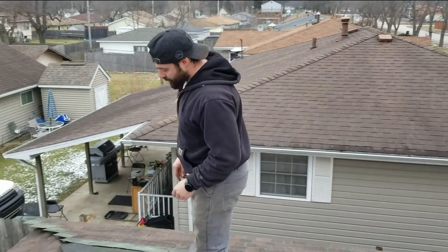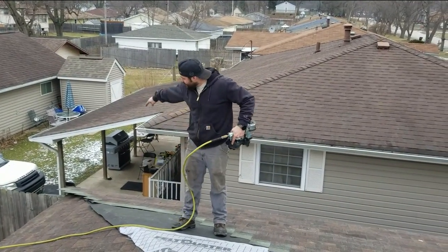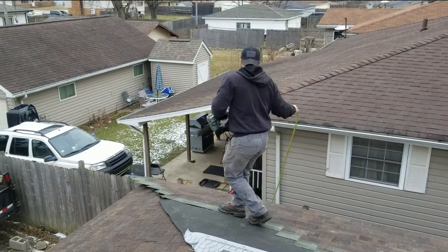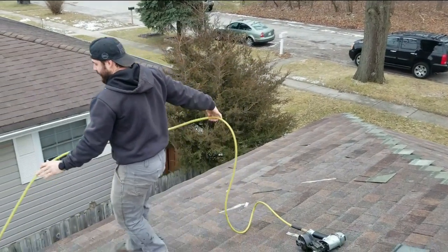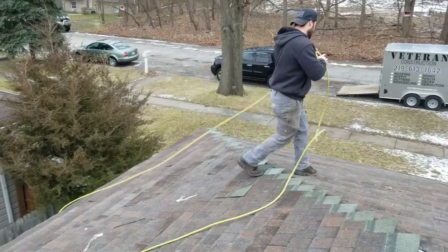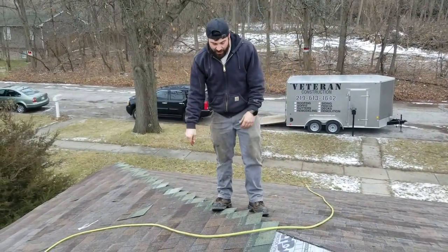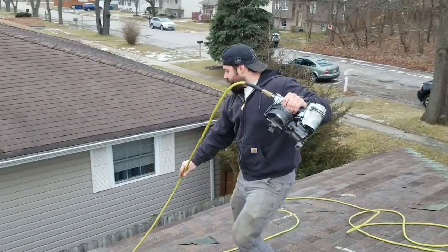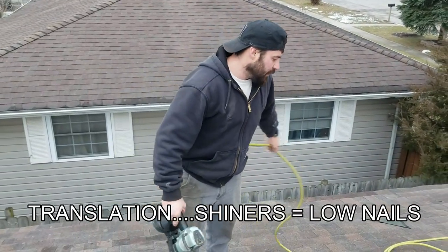This starts with the most basic thing. I just took over this side — one of my newer guys was shingling, and look where the hose is. It's ran all the way around this whole full hip and then around to this edge, so it's going to keep sliding off that roof and keep getting in my way. You want to run it in a way that makes sense. Now we've got the weight of the hose on the roof. These Flexzilla hoses are really nice — I'll probably never buy any other hose to shingle with. Now we don't have to worry too much about the hose sliding off and causing shiners.